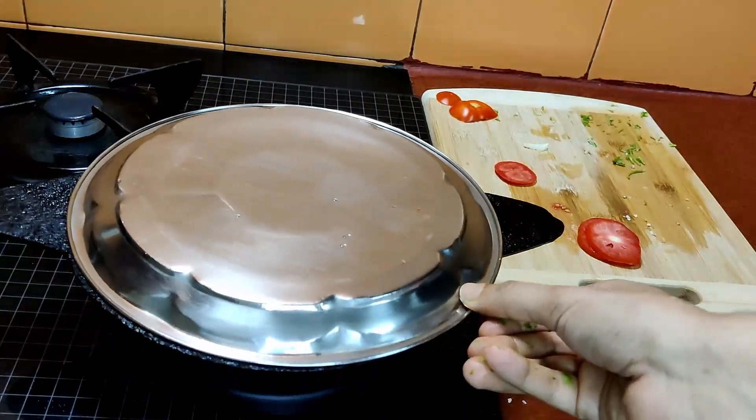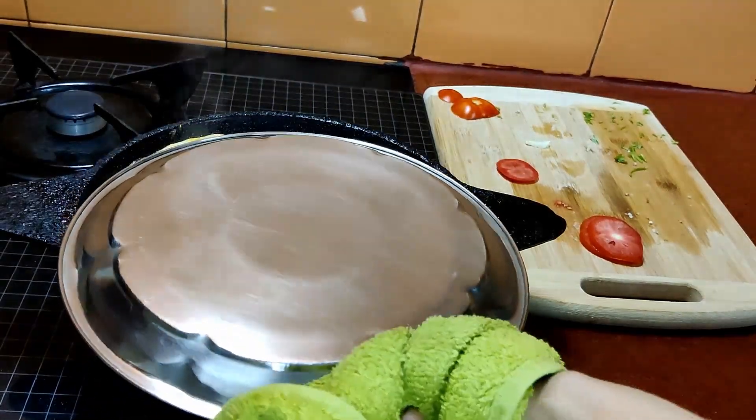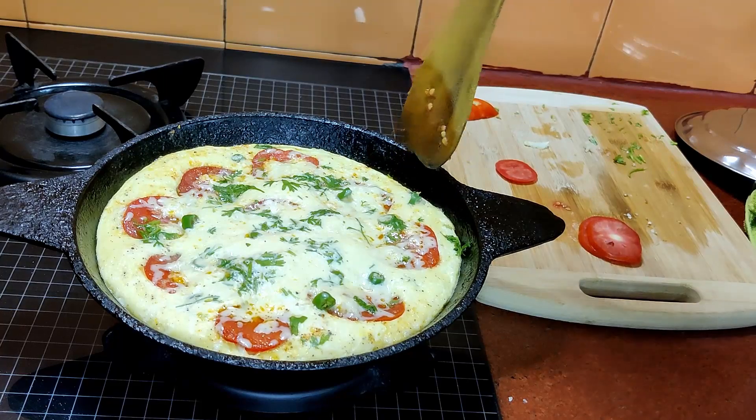Cover the pan with the lid and just wait for two minutes till the egg gets completely cooked. After two minutes, once you remove the lid, you will see that your tomato cheesy omelet is ready.